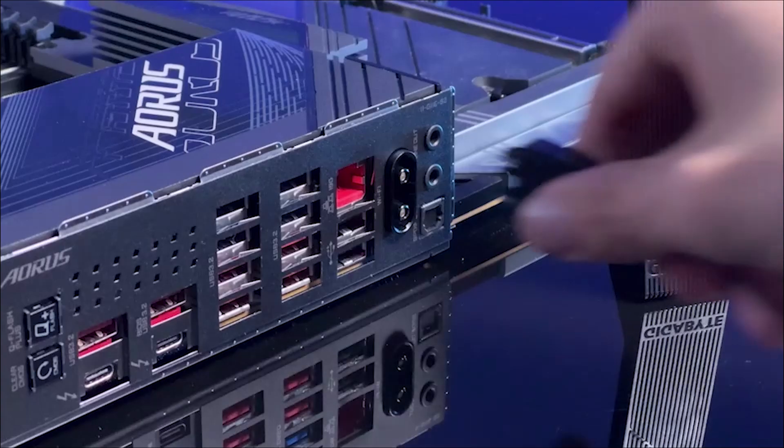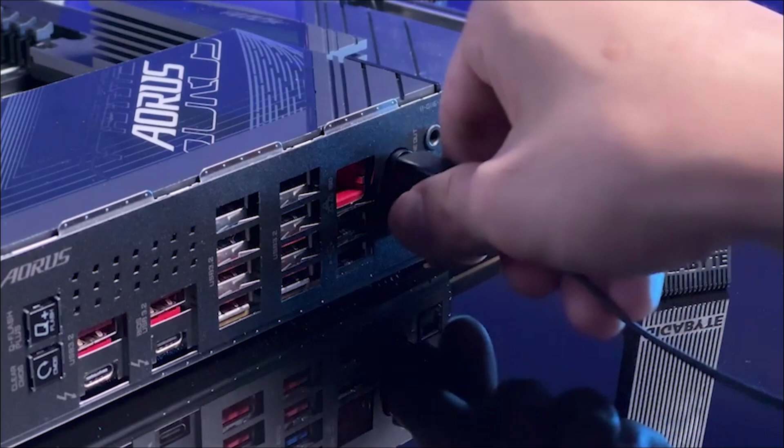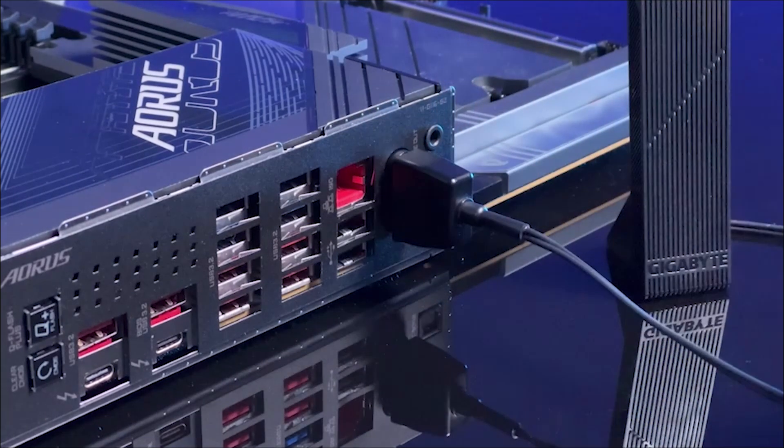Quick tip: if you don't find the Wi-Fi connector, look near the PCIe slots. Connect the Wi-Fi EZ plug to ensure power for wireless features. Align it carefully and press firmly.